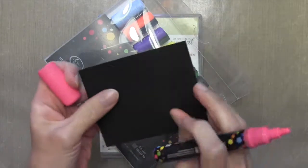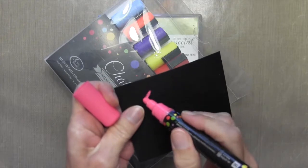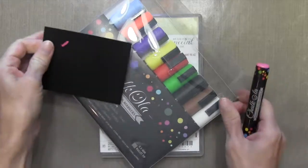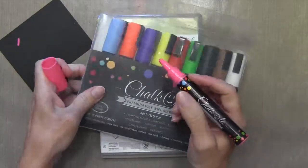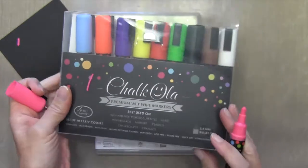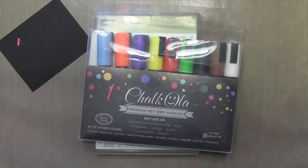They're really made for non-porous surfaces — glass, plastic, whiteboards — so when you color them on paper, which is a porous surface, it's still opaque, but it's permanent. On the non-porous surfaces, it comes off with just a wipe. I'll show you how it works here on the plastic. You can see how great this line is — nice and clear and crisp, and it doesn't break up at all.